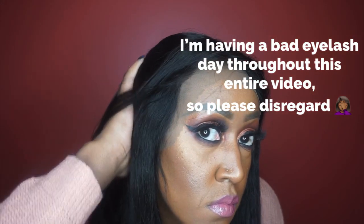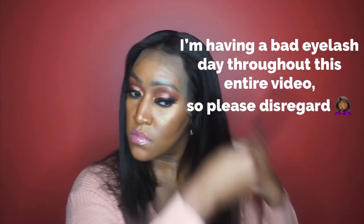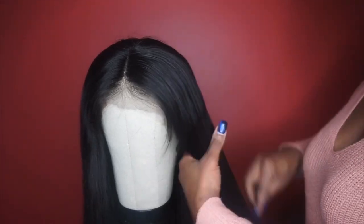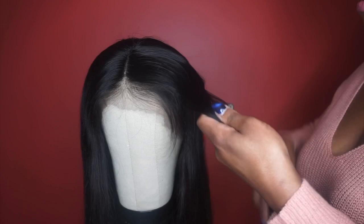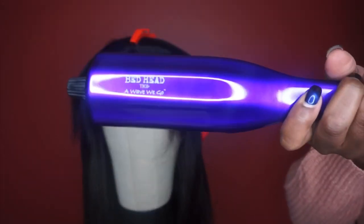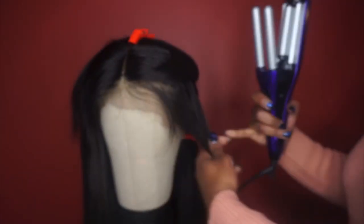I was looking at this hair nice and straight and sleek but I wasn't really feeling it as much. It's cute like this and everything, but you know me, I'm always a little extra sometimes. I wanted a little more volume — I didn't want it all flat to my head. So I'm going in with my deep wave iron, I think it's by BedHead and it's called a Wave We Go. I just had to do something else, so keep on watching.